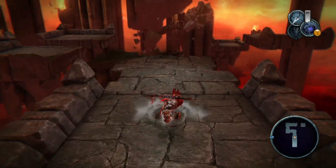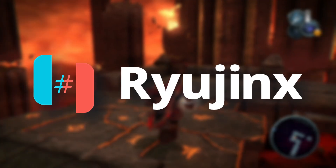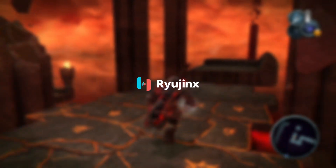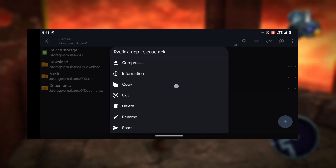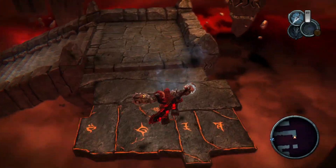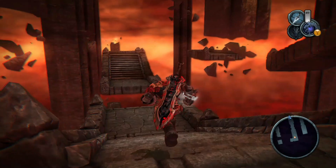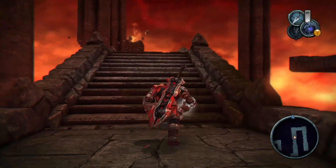As you might have heard, Nintendo recently shut down the Ryujinx emulator. But before that happened, Ryujinx dropped their final build. And guess what? It includes an Android version that never got released to the public because it was still in testing. But now it's available. So in this video, I'm going to show you how to download and install it on your mobile device.